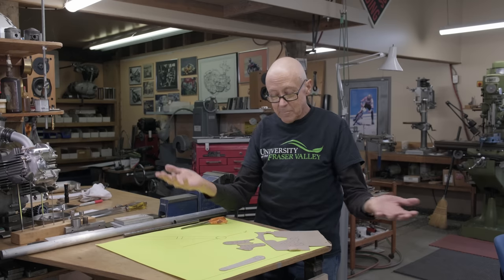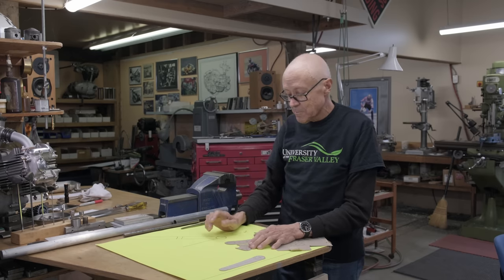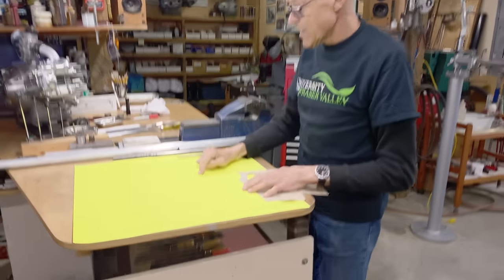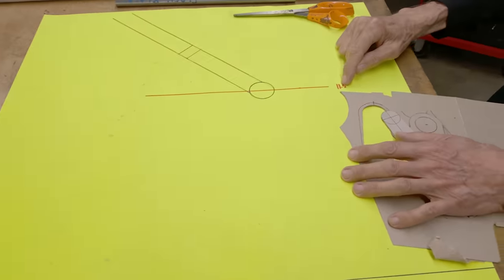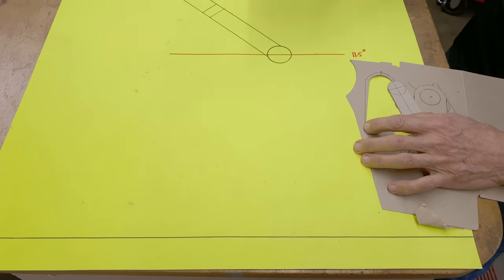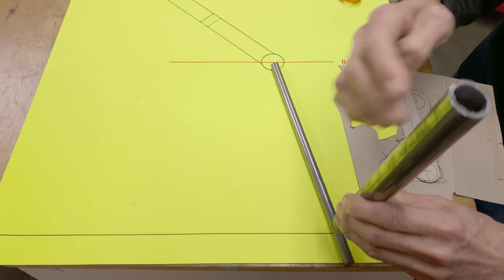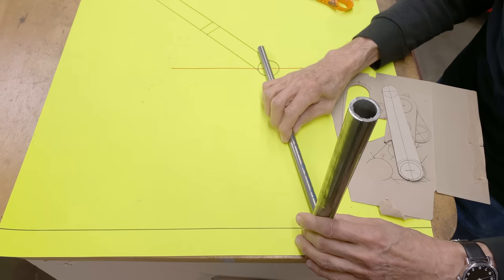So I got some cardboard and I got metal here. This is going to be a one-off stand. Here's how it works — I did a drawing. Here's the bottom bracket of the Romax, this is the down tube, this is the bottom bracket height at 11 and a half inches, and this is the ground. There's going to be a rod that comes down like that, and then a cross piece that rests on the ground.